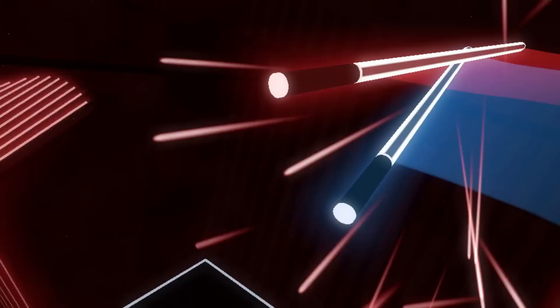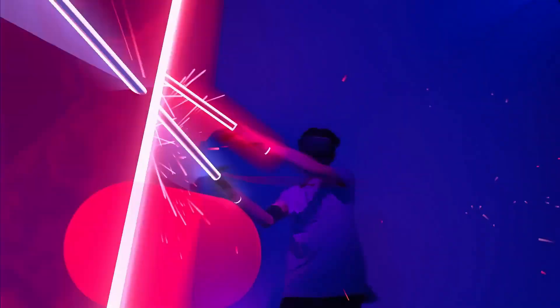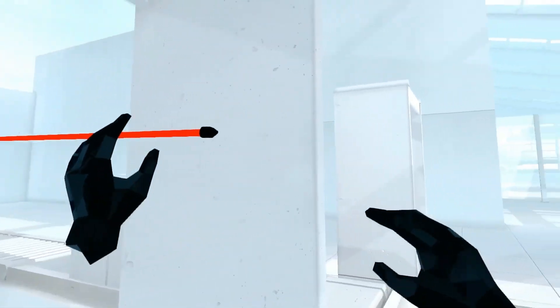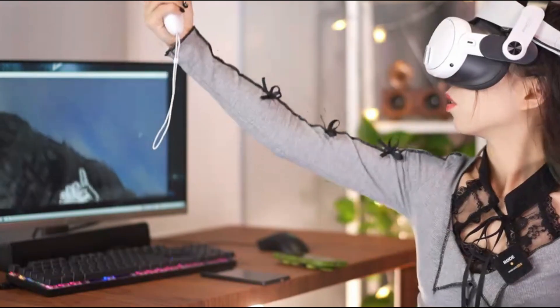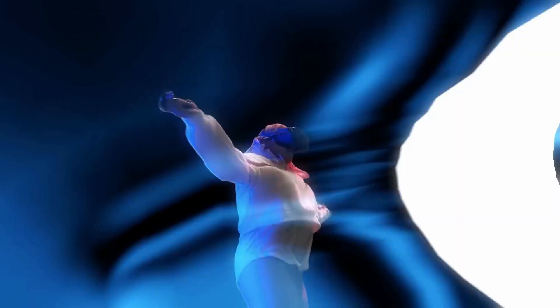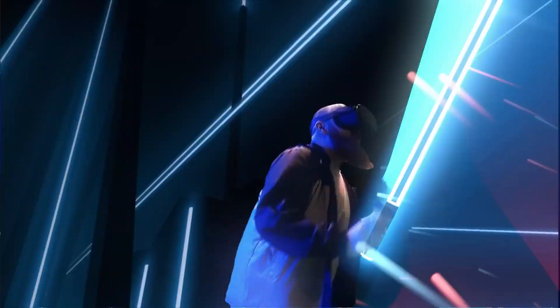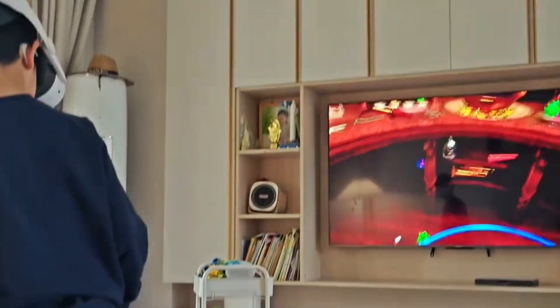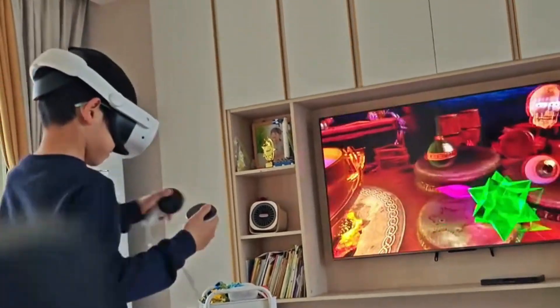VR gaming sure is a blast, but some of its most iconic moments, like frantically swinging in Beat Saber or surviving a bullet ballet in Superhot VR, are just too good not to share. That's where casting comes in. When you're showing off your skills to friends on the couch, or streaming your gameplay to a larger screen for spectators, casting your Meta Quest 3 to a TV or PC transforms your solo VR session into a shared experience.